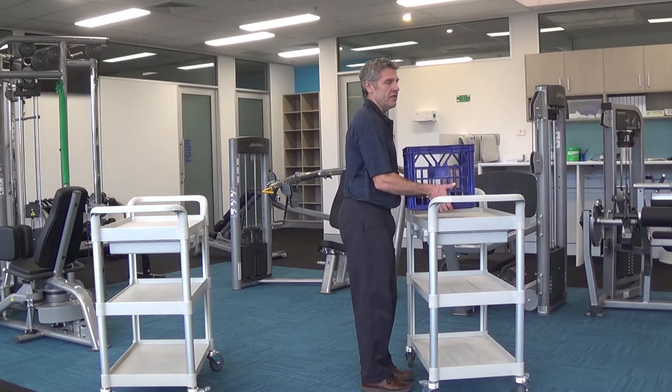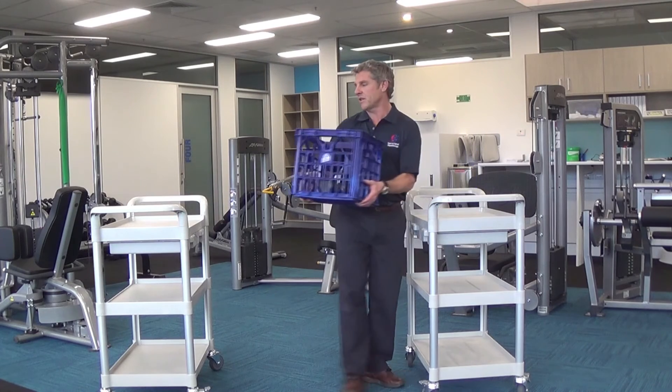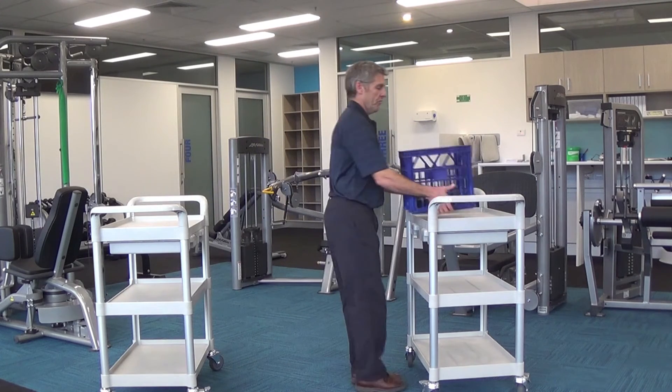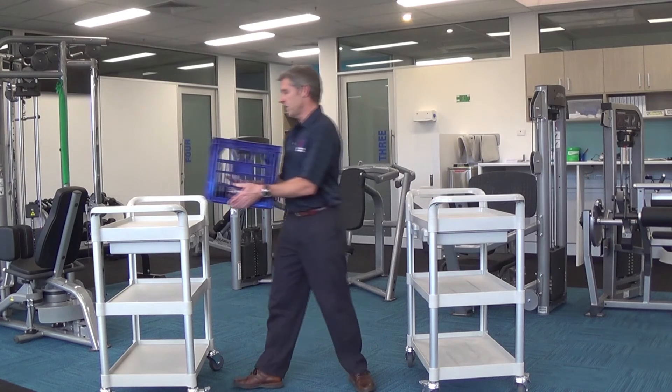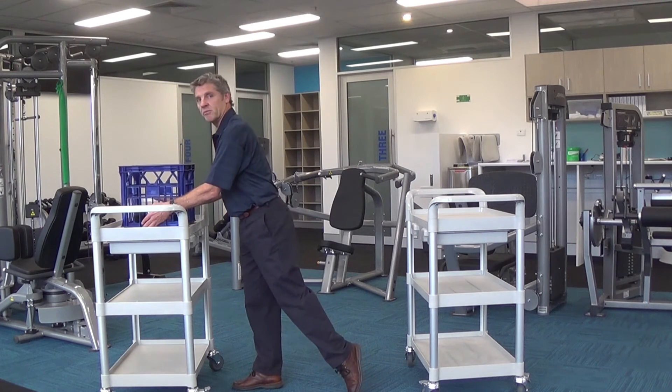The important thing here is that we don't twist our back to turn. What we're going to do is move our feet around and then step to where we're going to put the object.